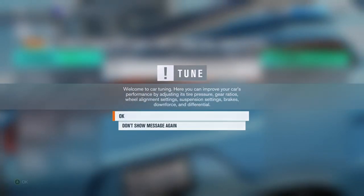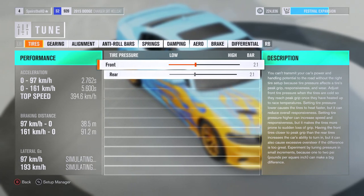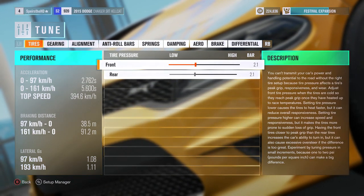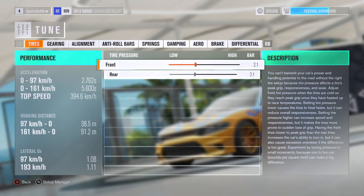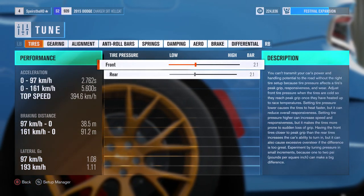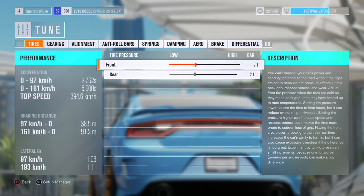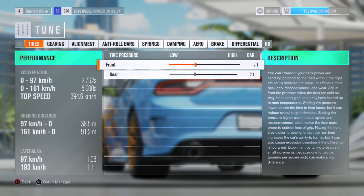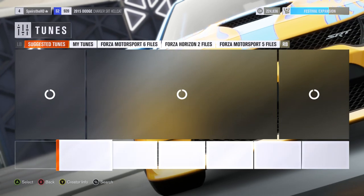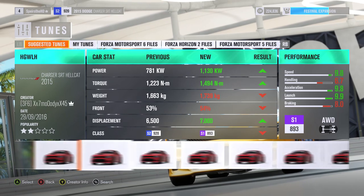Let's check out the tuning. Welcome to car tuning. 394 kilometers an hour top speed. Wow. It does 0 to 160 in 2.7 seconds. That's fucking dumb — this is a big-ass car. Setup manager, load setup. Suggested tunes — look at that. Charger. Forza. These have really shitty ratings.